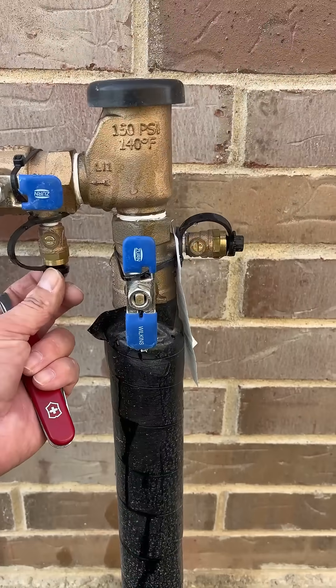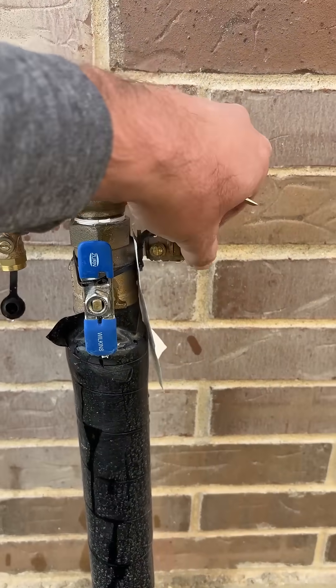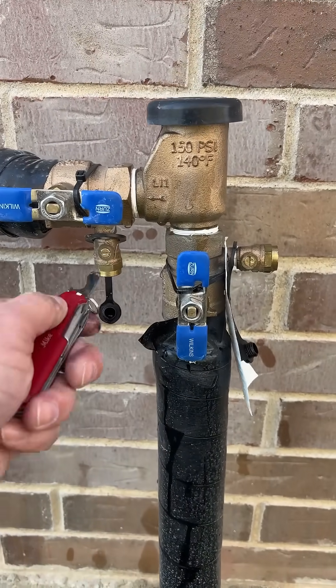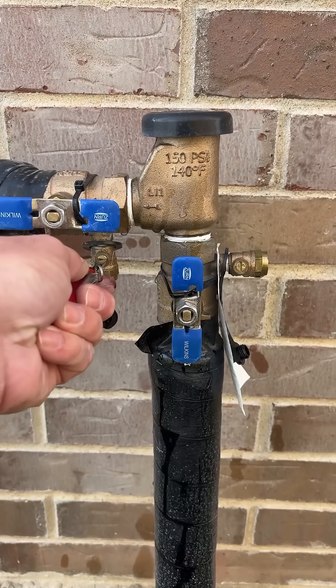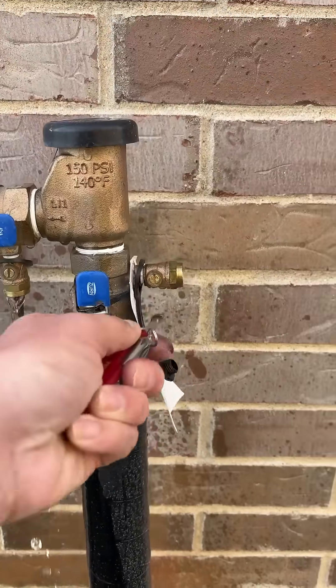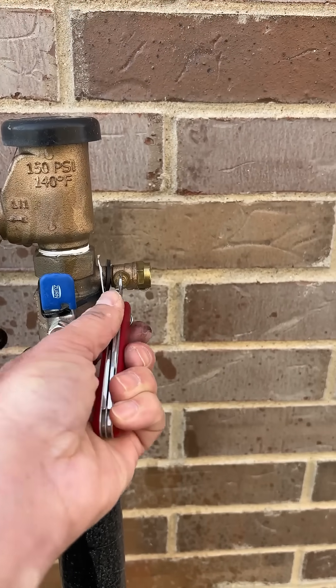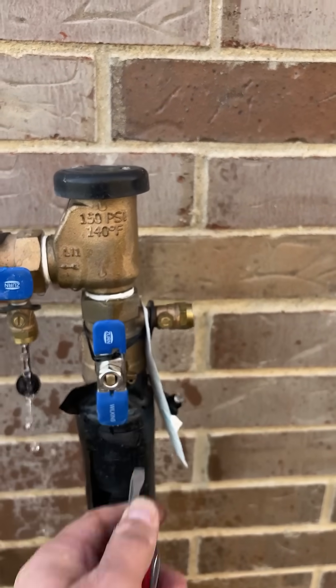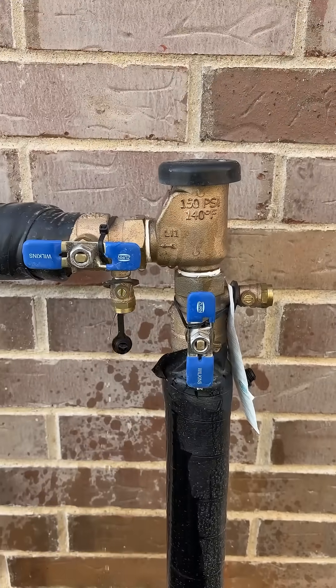If the rubber gaskets are installed, just loosen them. Then take a flathead screwdriver and turn the two stop screws a quarter turn. Then just leave them open.